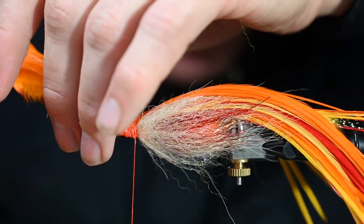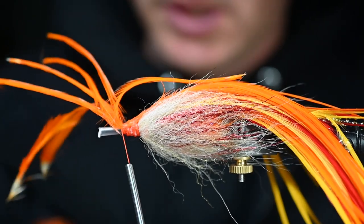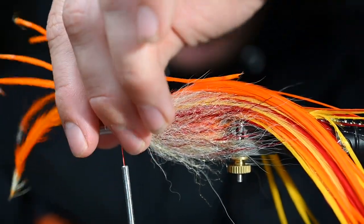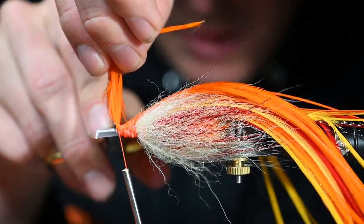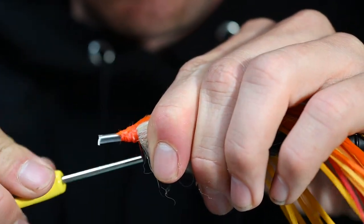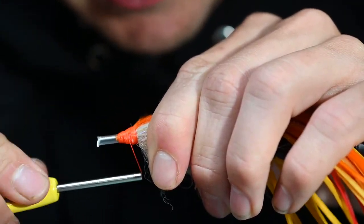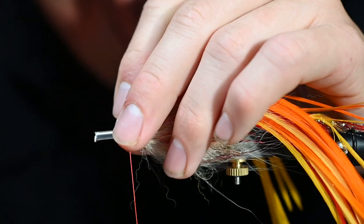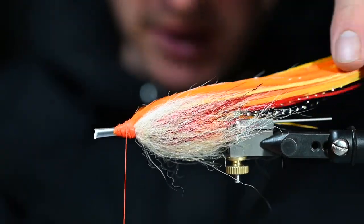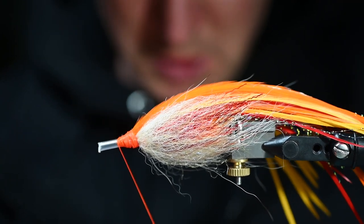Sweet — I'm liking that a lot. Lock that into place, get my scissors back, add a couple more wraps here to finish it off, clean it up a bit. Time for the final piece — oh man, oh man.